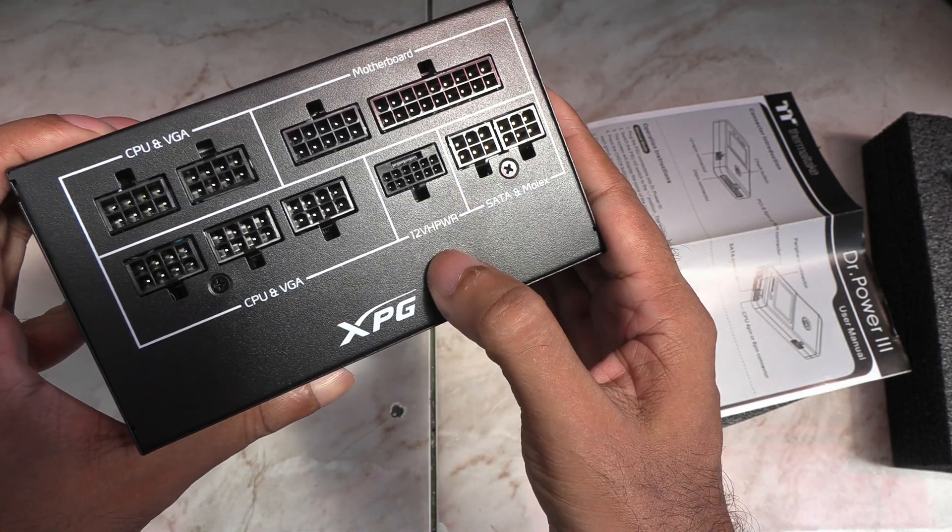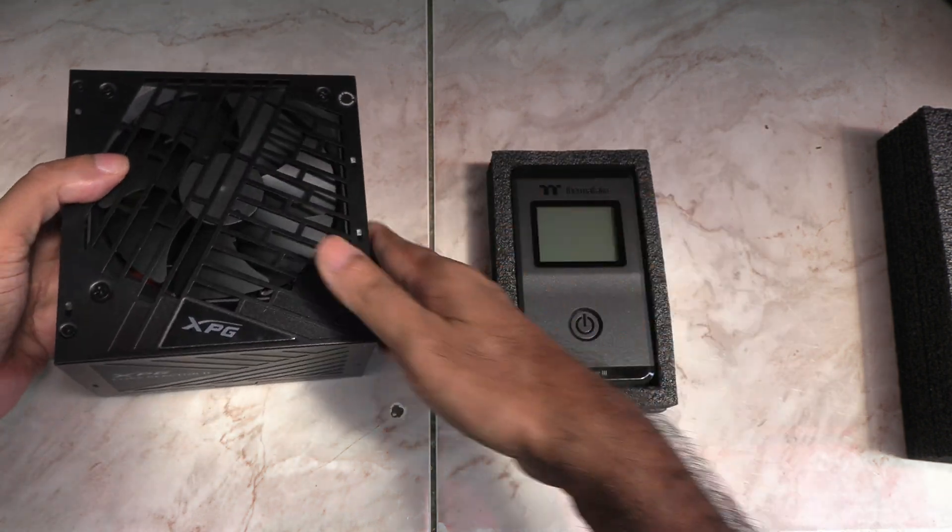I just happen to have an ATX 3 power supply here, so let's hook this up and see how it goes.